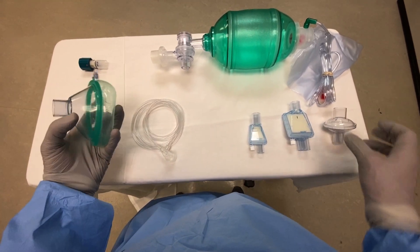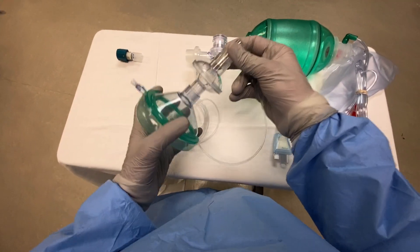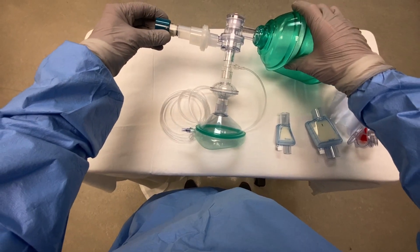We'll take our mask and connect the viral filter directly to it. Next we will connect our end tidal CO2 sampler, and we'll connect the bag to that. Now we'll take our peep valve and connect this to the exhalation outlet.